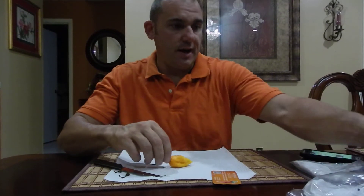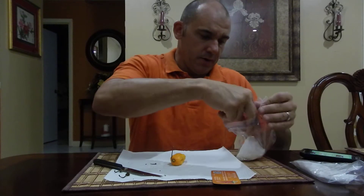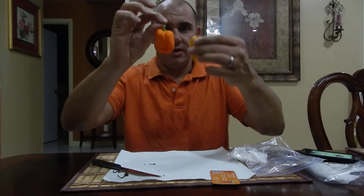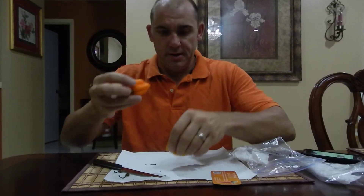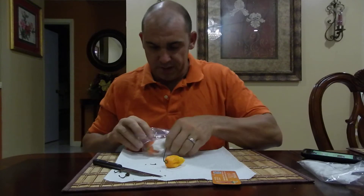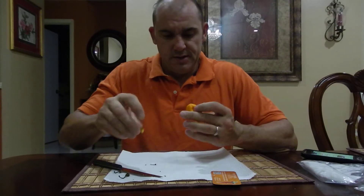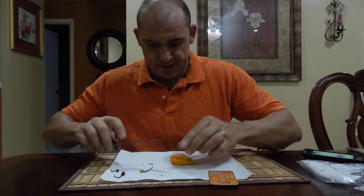I also have one called the Seven Pot Orange and another one called the Seven Pot Giant Orange. As you can tell, they look very different. This could be the same one — I'm not sure yet — but I'm going to do a separate review for this one. I don't think they're the same because it's a completely different looking pod, but I'm still going to do a review on it anyway. I don't have much information so I'm just going to go right at it and crack this guy open.